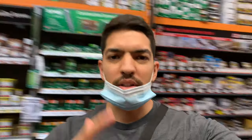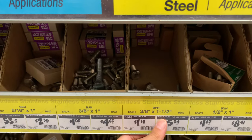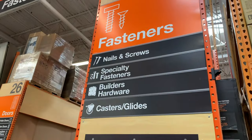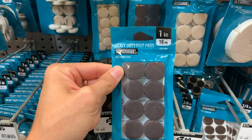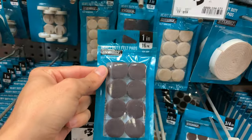First thing you want to do is get yourself into a Home Depot. Find the aisle with the fasteners and you're going to look for stainless steel hex bolts, 3/8 inch by one and one-half inches long. Get yourself one of those. Then in that same aisle, look for heavy duty felt pads, one inch wide — three bucks. Plus the bolt, we're talking under five dollars.